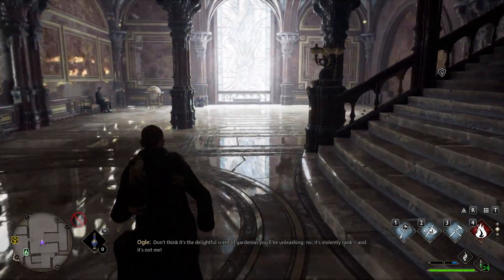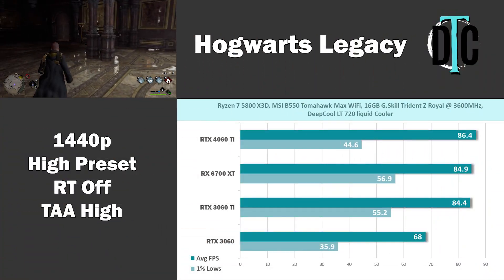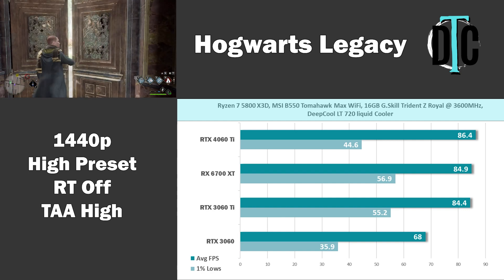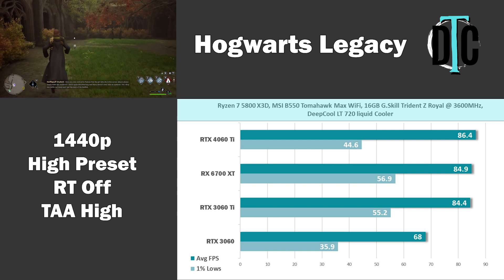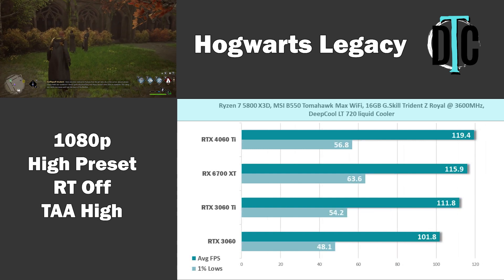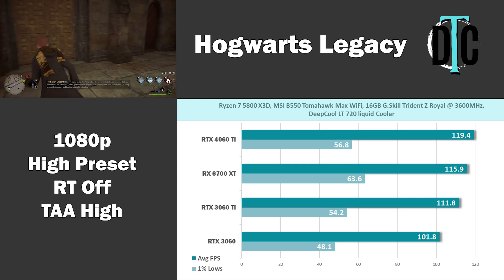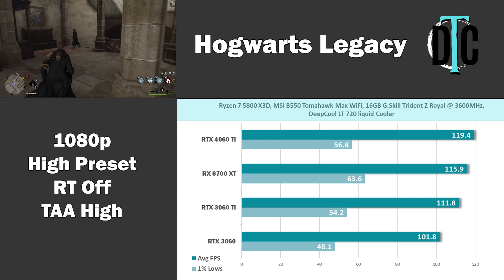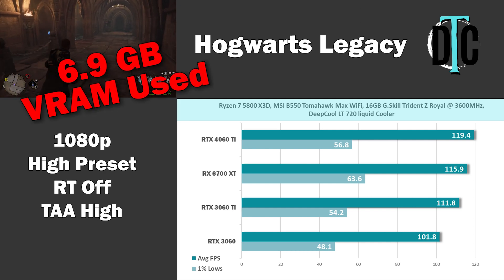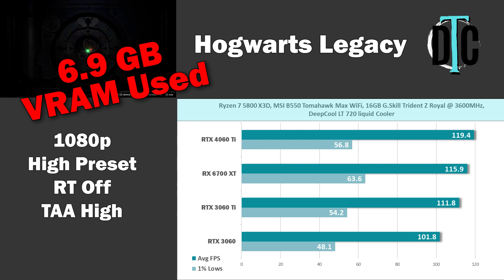Hogwarts Legacy is a game I like to keep in the testing, even though it's tough running consistent benchmarks. At 1440p, the 4060 Ti managed a small win at 86.4 FPS average versus the 3060 Ti and 6700 XT's 84.9. However, the 1% lows were worse on the 4060 Ti. At 1080p, all three cards hit just over 100 FPS average; the 6700 XT's 1% low hit 63.6 versus 56.8 and 54.2 on the 4060 Ti and 3060 Ti. Only 6.9GB of VRAM was used at 1080p by the RTX 3060 — VRAM limitation has been an issue in Hogwarts Legacy since release for 8GB GPUs, which is a huge topic of discussion right now.